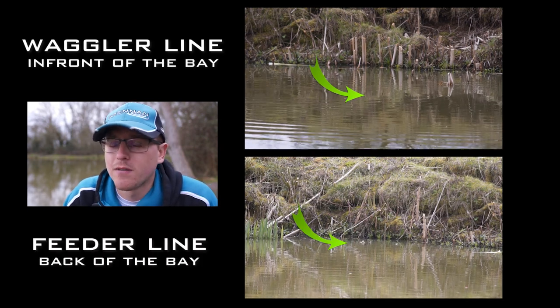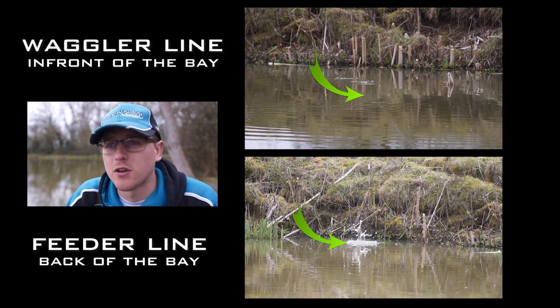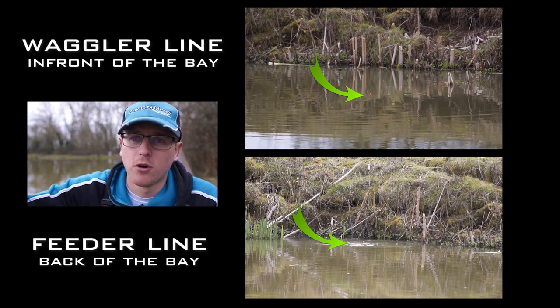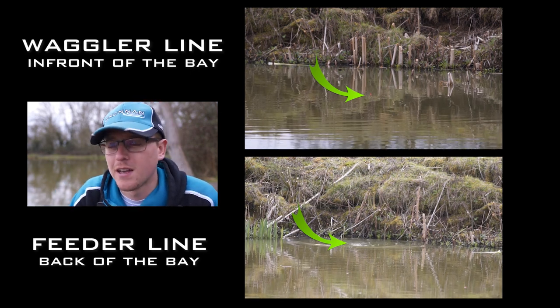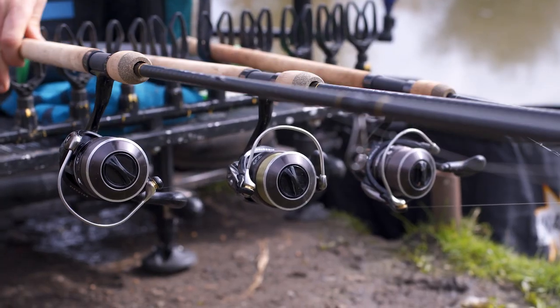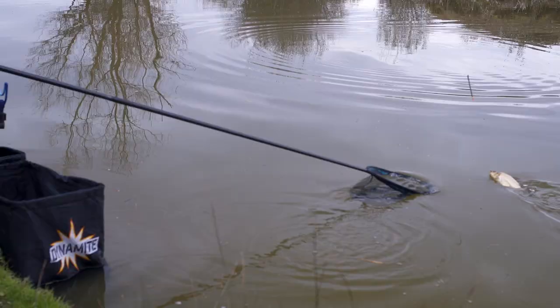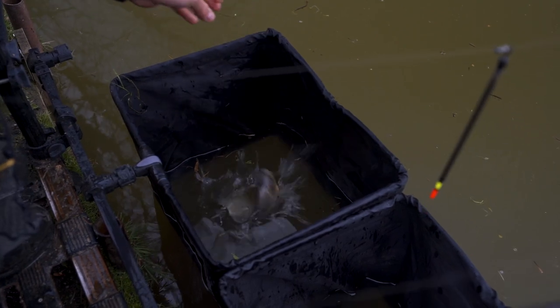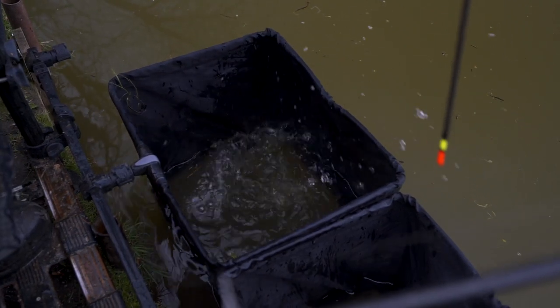The main thinking behind this is as the day progresses and I start catching a few fish on the waggler, it gives me two lines to bounce off. Fish will back off that waggler line when I catch a few and hopefully they'll land on my feeder line. Then as the bites slow down on the waggler I can drop on the feeder, catch a few on that — often that will push them out the back of the bay back to the front — and then it's just a cycle from then on, chopping and changing and trying to make the most out of your peg.